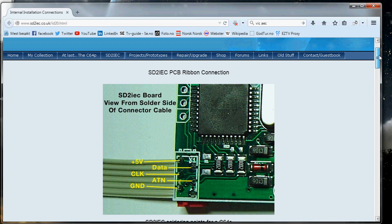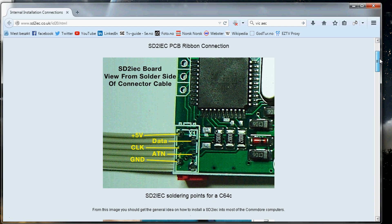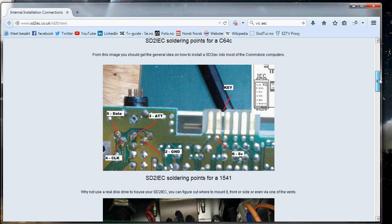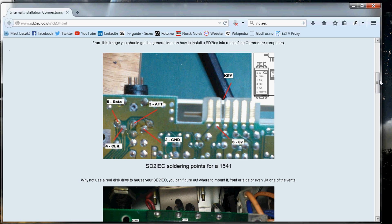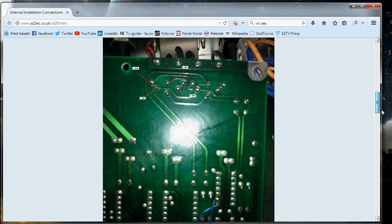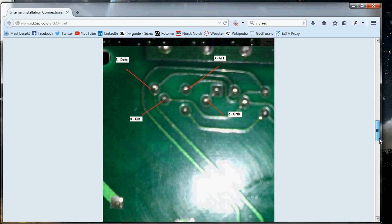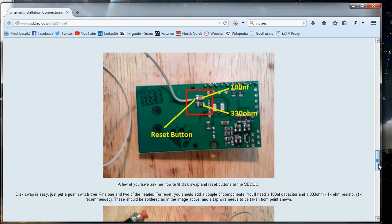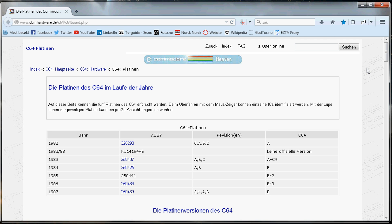Here we have a website that shows you where all the cables go from the SD card reader. It shows you where to put the five volts — you can see that on the right — and on the left you see the data, clock, and ground. These just plug in there, or you can connect it inside a disk drive, since that one is also on the bus.